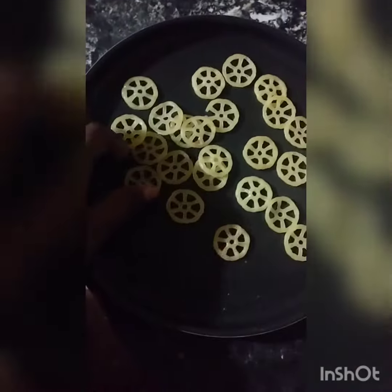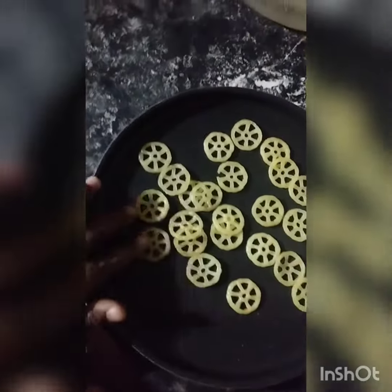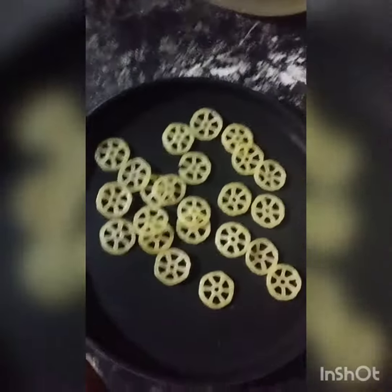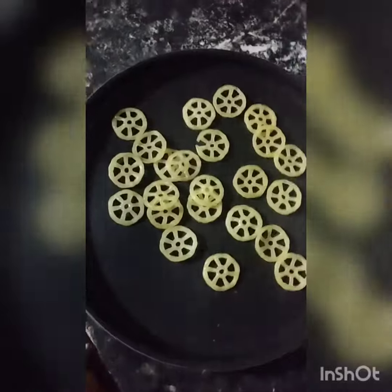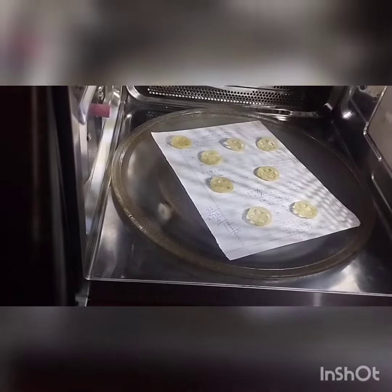I took some khakhra. I'll show how to make them with the diet fry option, or in the microwave section. This is the Wi-Fi model LG microwave. I have settled it with white paper, keeping the khakhra on top. We can make these without a single drop of oil.